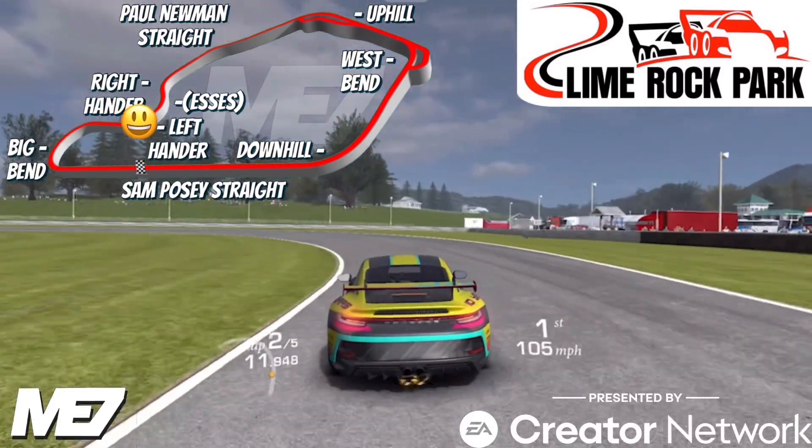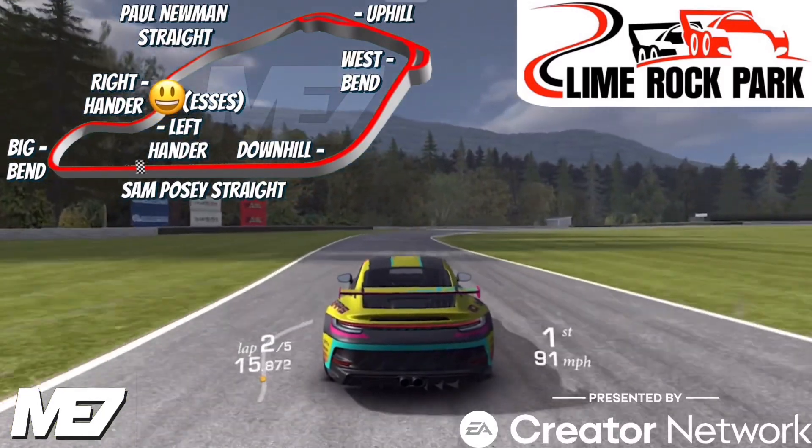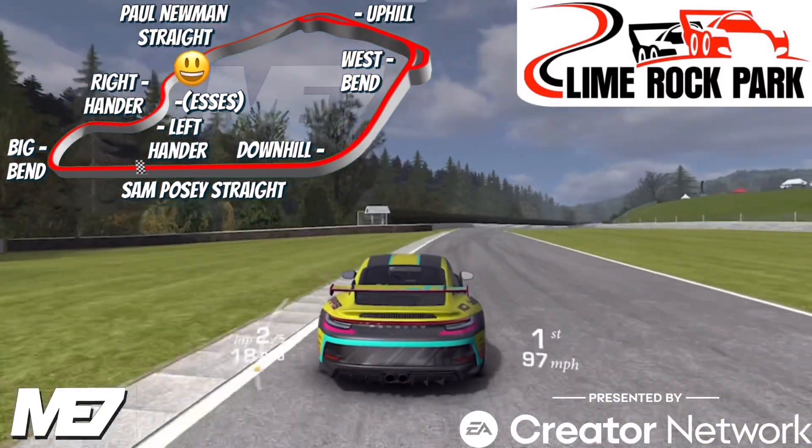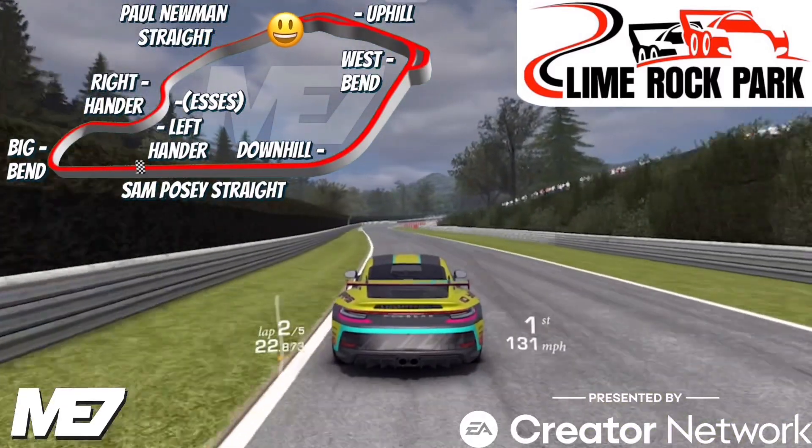Then we're heading to the S's, which consists of two corners. One is simply called the left-hander, which we're on now, then a bit of a straight and into the right-hander. You really want to power out of this for the Paul Newman straight, which has a slight dog leg that you wouldn't brake for.